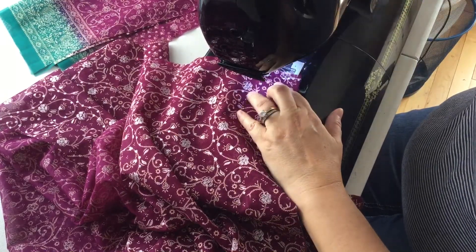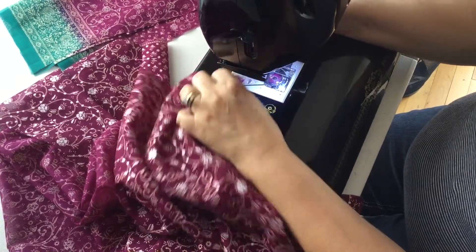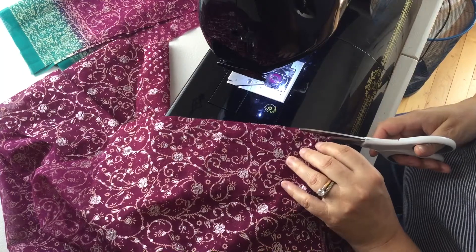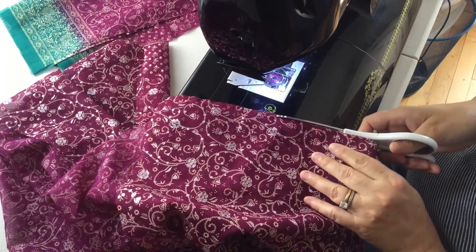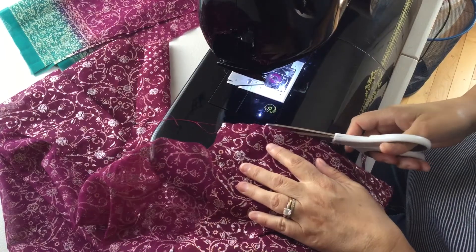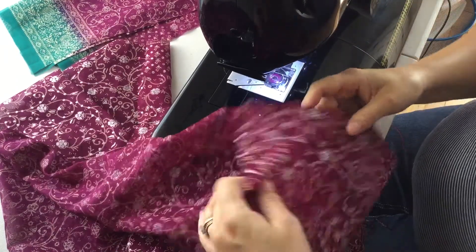I don't want to sew across my pins because that can break needles and cause problems with machines — always take your pins out. Now I'm going to trim this back a little bit. I want to have about an eighth of an inch left in the seam allowance, so I'm trimming it off here.